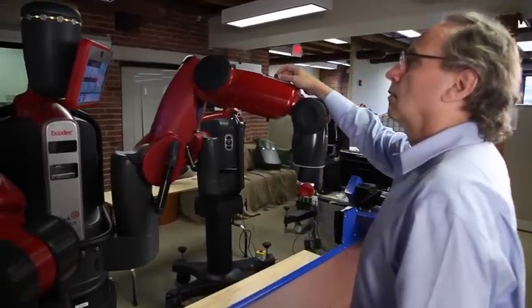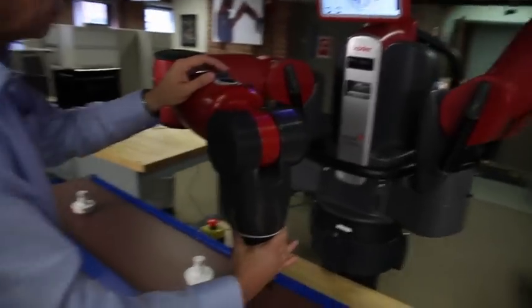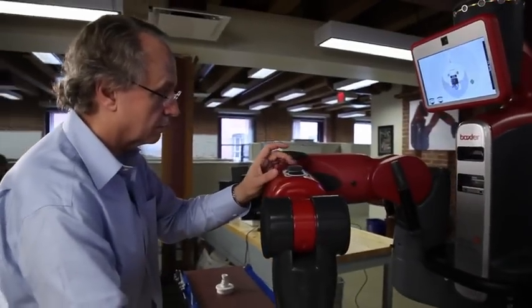Our robot Baxter is the first of these robots that is collaborative, safe to interact with, easy for an ordinary factory worker to use. I know it's going to be a revolution in manufacturing. I sort of liken it to when the tractor came into farming — it completely changed how farming was done, and made farming a much better business to be in. I think we're going to see that change in manufacturing.